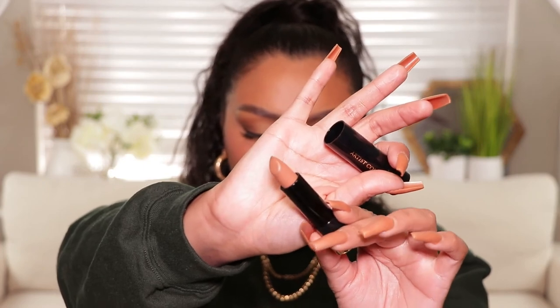My camera cut off on me while I was doing my lipstick, but I have on the MAC Cork lip liner and then I put on the Artist Couture lipstick in the shade Saucy Gal. I didn't put any gloss on or anything because I want to keep this look matte. Here is the finished look — I hope you guys enjoyed it. I love all matte colors, I love matte shades, I love my face to be matte — everything's just matte.